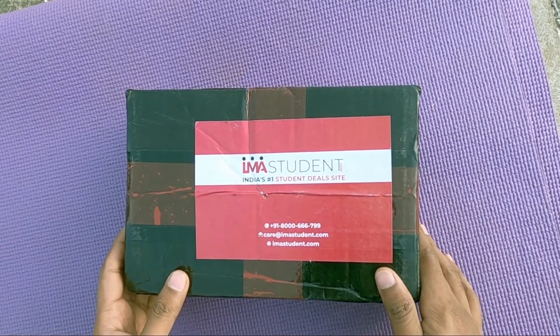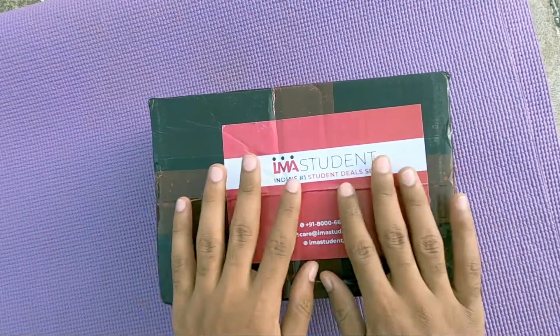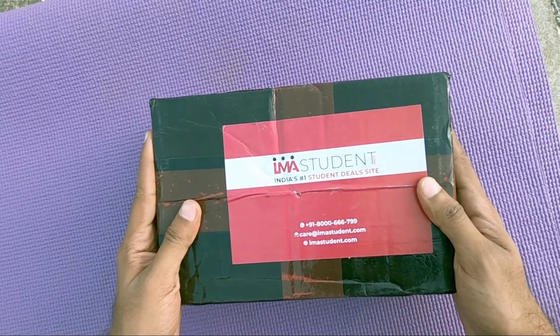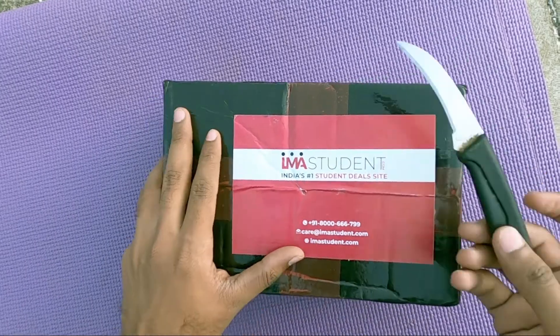This is the package I got from Iamastudent.com. It's pretty good — decently packed. I like their packing. Let's go ahead and unbox it.